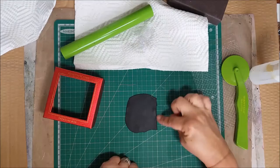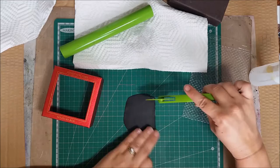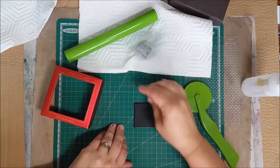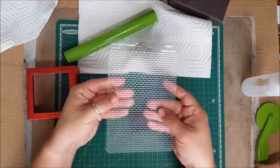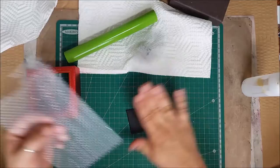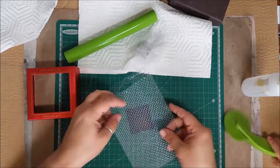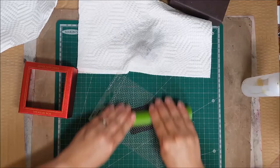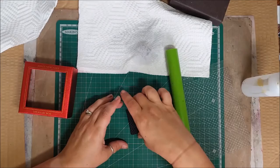The extra pieces I'm not going to use I'll just go ahead and set aside. Now I'm going to take the Megan's clay texture sheet — the weave — and press it in to give the clay a little texture. My husband's graduation cap has a satin-like texture to it, so I'm going to add the texture diagonally, just pressing it in. There we go — now it's got a nice texture!